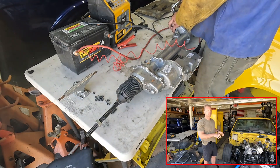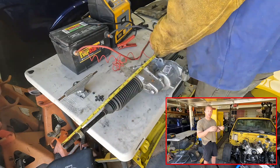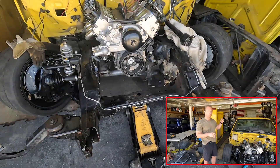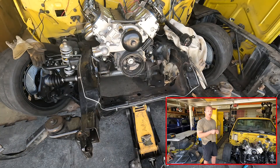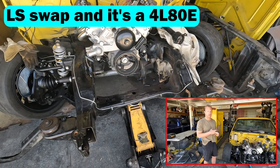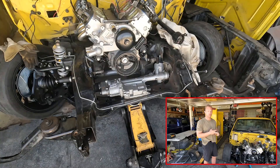We've converted the front suspension to some custom upper A-arms with some Kryptonite ball joints and heim joints for adjustability, where we can get camber and things like that. And we've put a big brake package on it from a modern full-size truck, and we've converted the master power brakes to a manual brake setup. It's an LS swap and it's a 4L80E, which is a four-speed automatic, electronically controlled transmission.